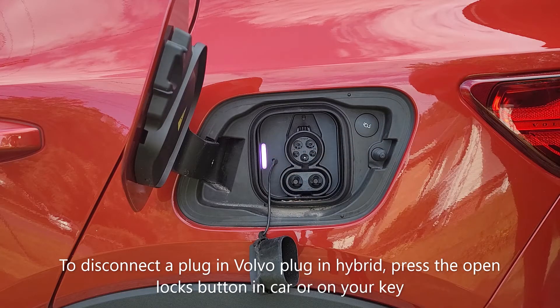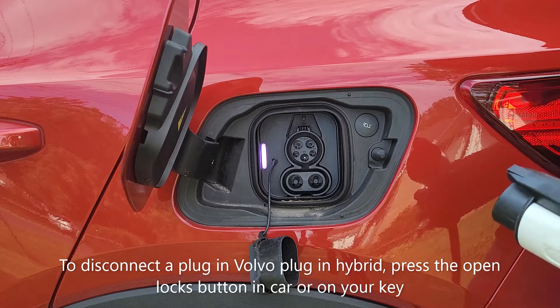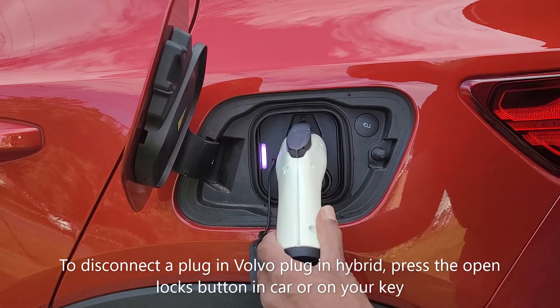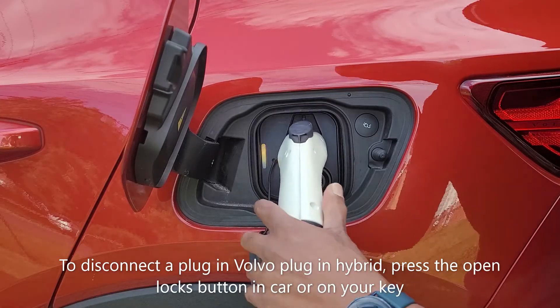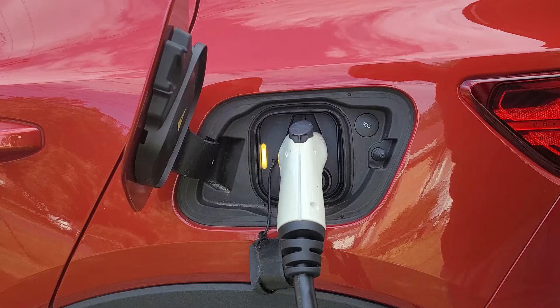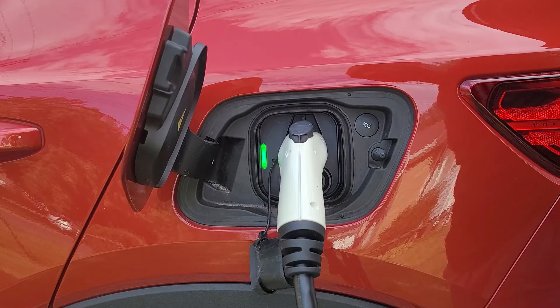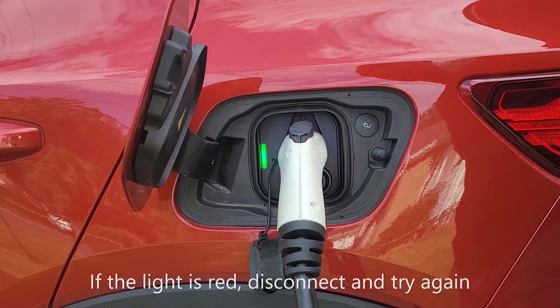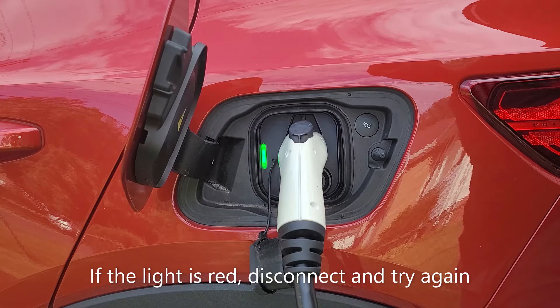You have a little indicator light on the left-hand side. When you plug in, just push your connector in until you hear the click — it's going to be yellow for a second, then change to green once the power is coming through. In the event you have scheduled charging, it will stay yellow until the power actually comes through.